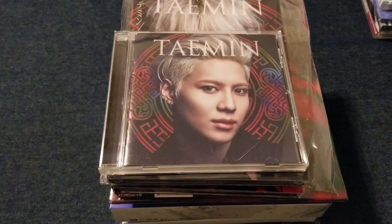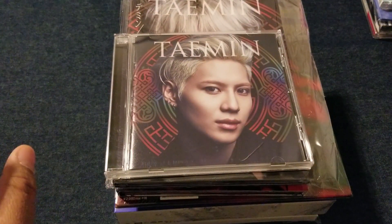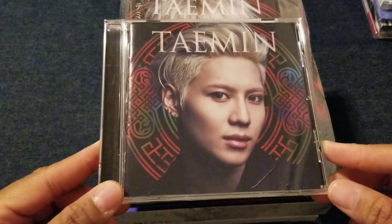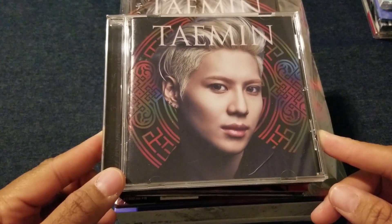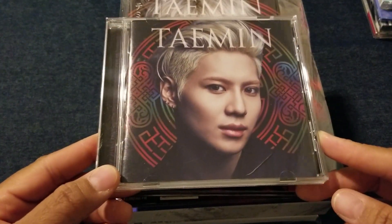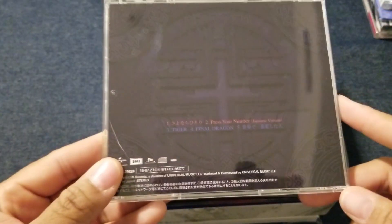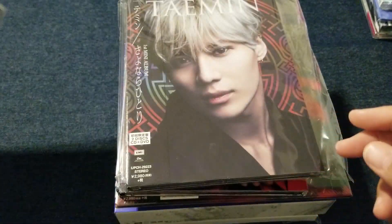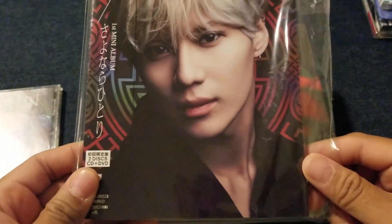So that gets us through all of the group activities, and then we can get on to solo activities — which is just two people, but still important nonetheless. I'm going to go through these kind of fast because this video is getting really long. First we have Taemin with his first solo release in Japan, which was Sayonara Hitori. This is the front and back of the regular edition, and then this is the limited edition. All things considered, go with the limited edition on this one.